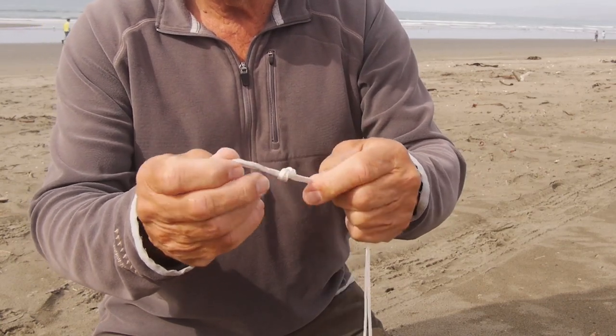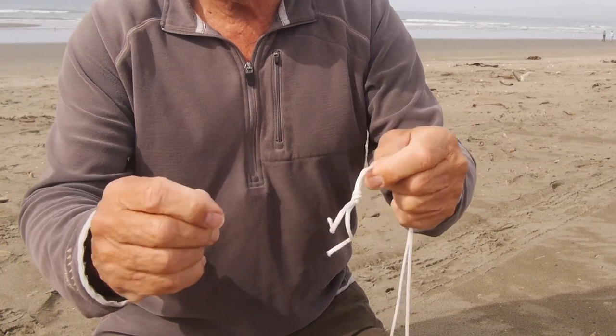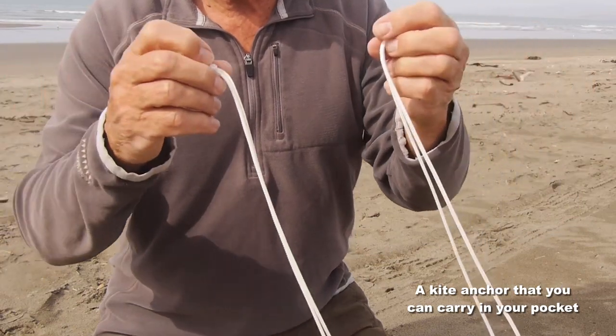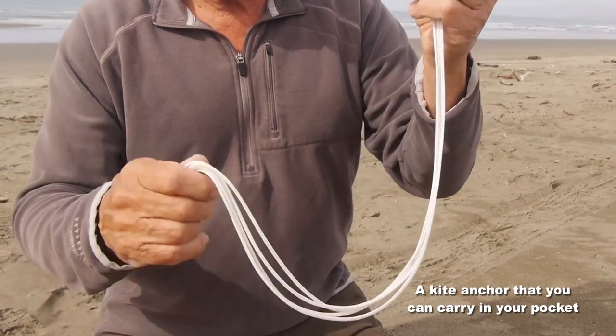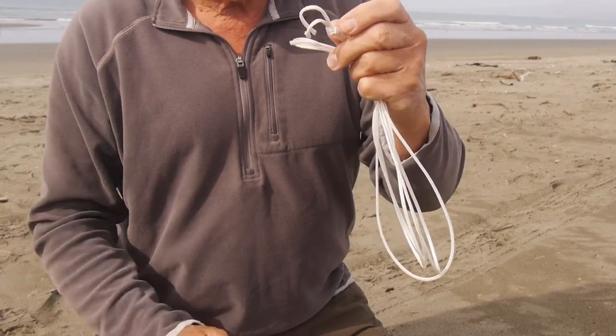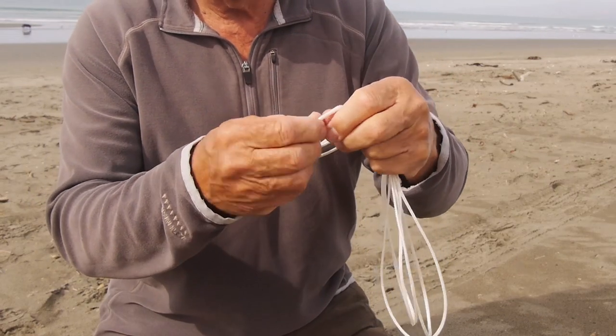Pull that knot tight and what you've got then is basically a simple kite anchor. You can fold that up, put it in your pocket, take it wherever you go flying and you're ready to tie down your kite.